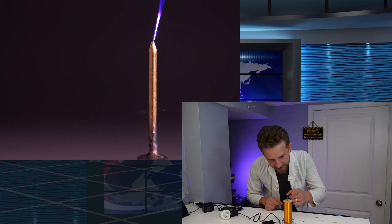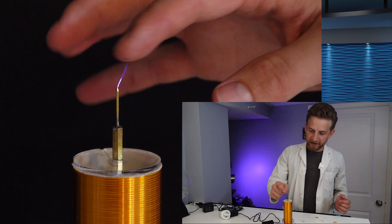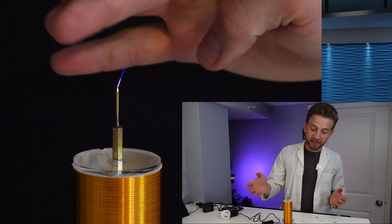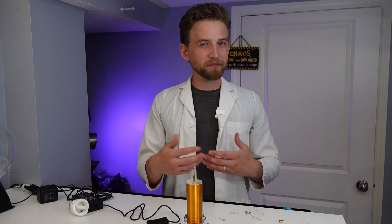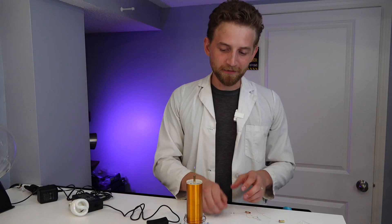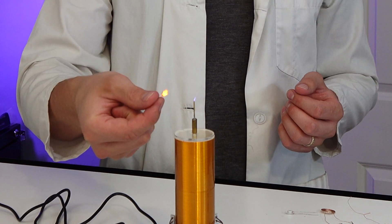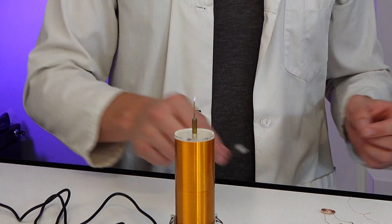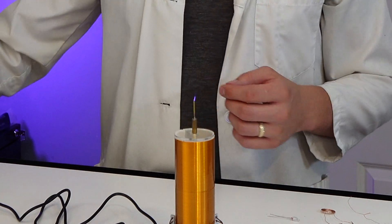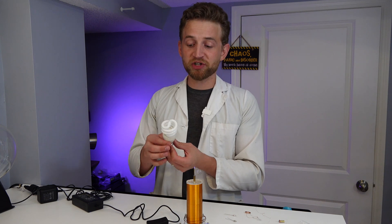There we go - do you see that? That is a bolt of plasma! And that plasma - I can touch it. If I were to touch it for a long time I could burn myself, so it's not ideal. But this is creating wireless energy - so if I were to bring some light bulbs close by, look at that, it lights it up! Same thing - if I bring a depressurized glass tube close by, it lights up. That is so cool!